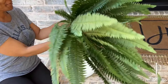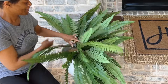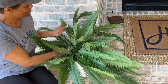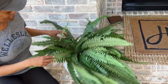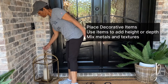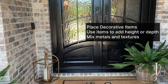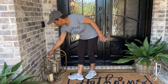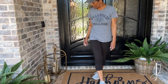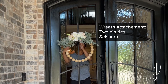It looks stable. I take my faux fern, grab it by the pick, and drop the pick right into the hole in the box, then rearrange the fronds. Next I place my candle. I like to give height to the eye, so I took the bigger candelabra and placed it on a little platform to elevate it.